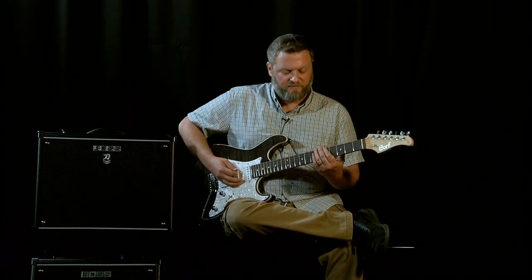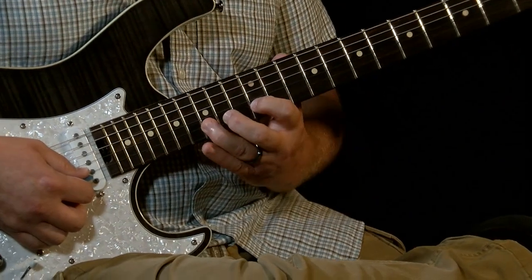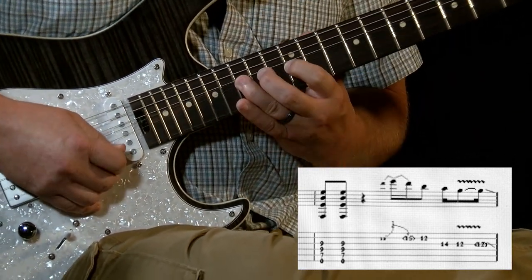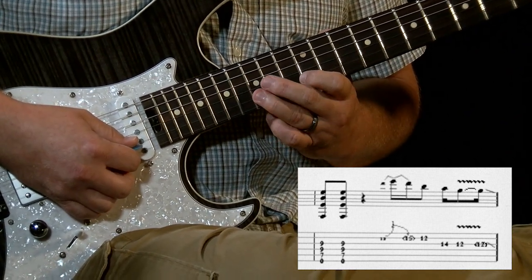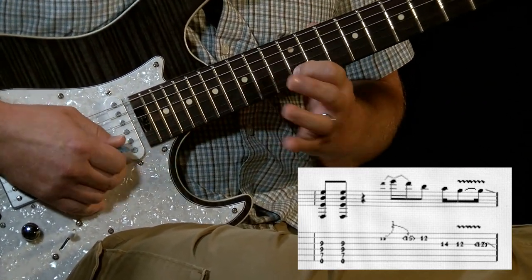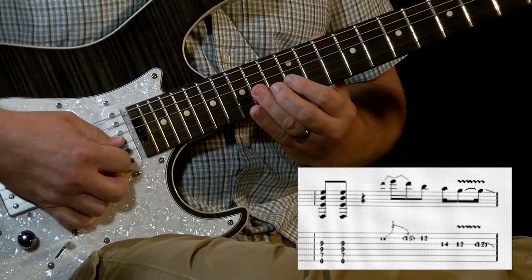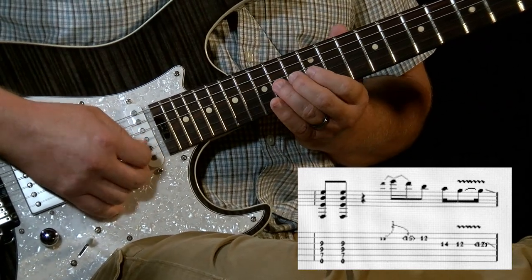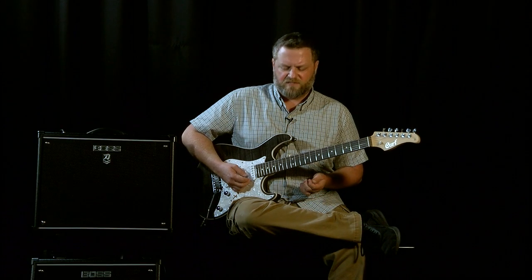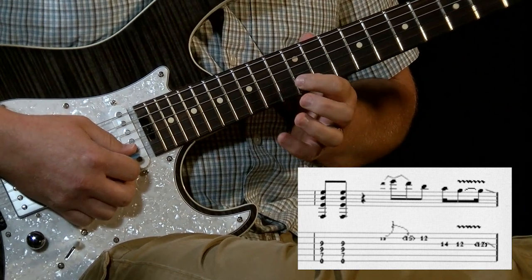Now for the lead part, instead of being down low, we're going to play the same notes two octaves higher. That puts us on the 15th fret of the B string. Musically speaking, this is a D that we're going to start on, and we're going to bend that D to sound like an E — a whole step bend from 15 to 17. We're going to return that to its original position, jump down to the 12th fret on the B string, and then go up a string and play 14 to 12 on the third string.